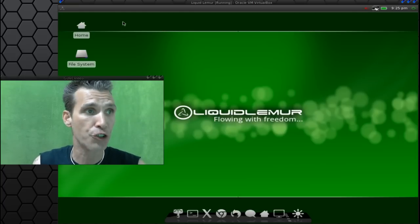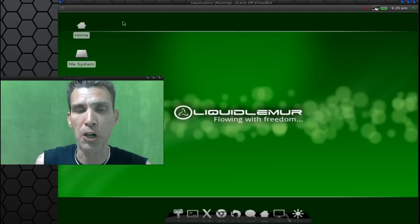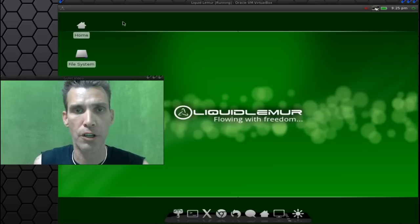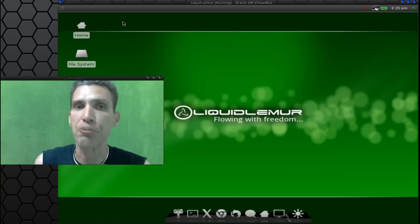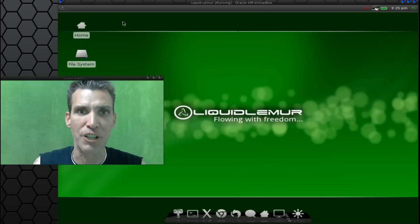And while we're on the topic of Arch, I had some of my viewers mention they had some difficulty with installing Liquid Lemur on their hardware or in their virtual machines. So I figured I would go through the process of showing you how to install this. It's relatively straightforward and easy, and I'm going to show you how to do that right now on Spatry's Cup of Linux.